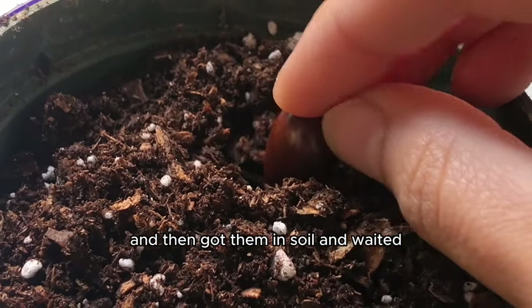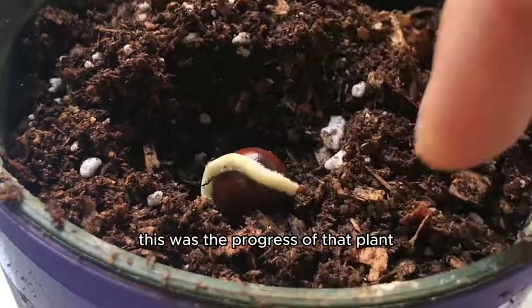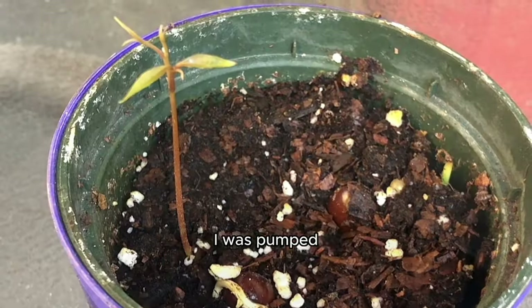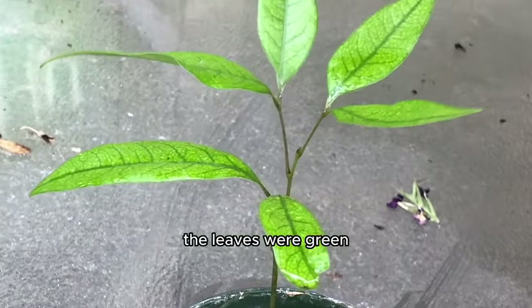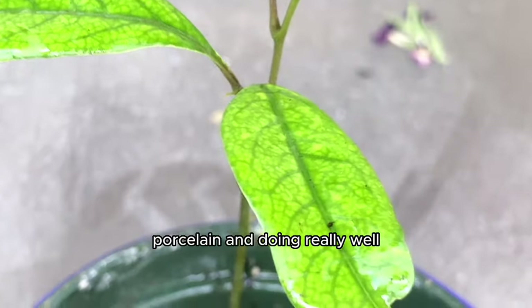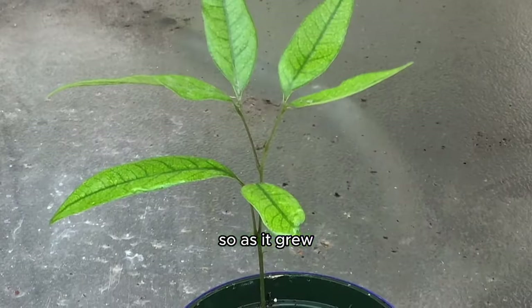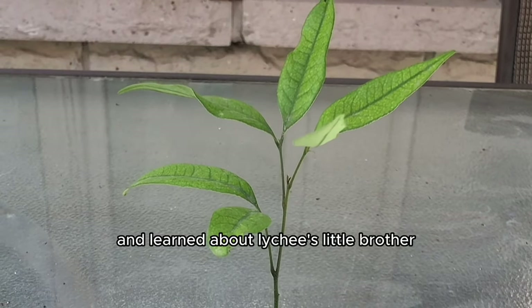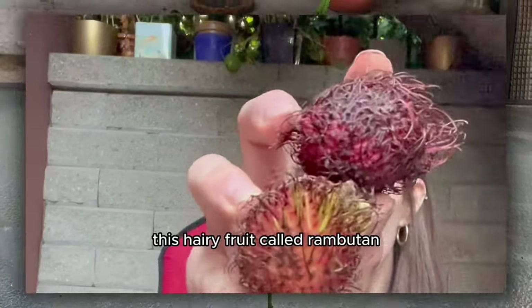I got the seeds germinated and then got them in soil and waited. The progress of that plant was great — it grew up so nicely, I was pumped. The leaves were green and doing really well.